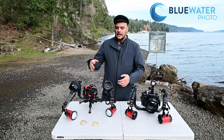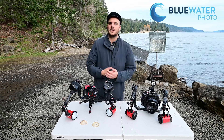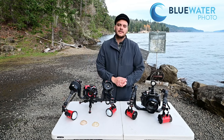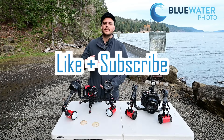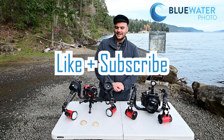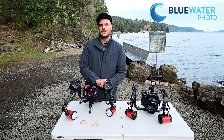If you have any questions at all, make sure you drop them in the comments below. The strobe can also do TTL — I forgot to mention that. If you have any questions about TTL settings or anything like that, make sure you email us at sales@bluewaterphotostore.com and we're happy to help. Please like this video and subscribe to our channel — it really helps us out with the YouTube algorithm. I'll see you guys down there, and I'm really excited to see the images you get with these strobes.